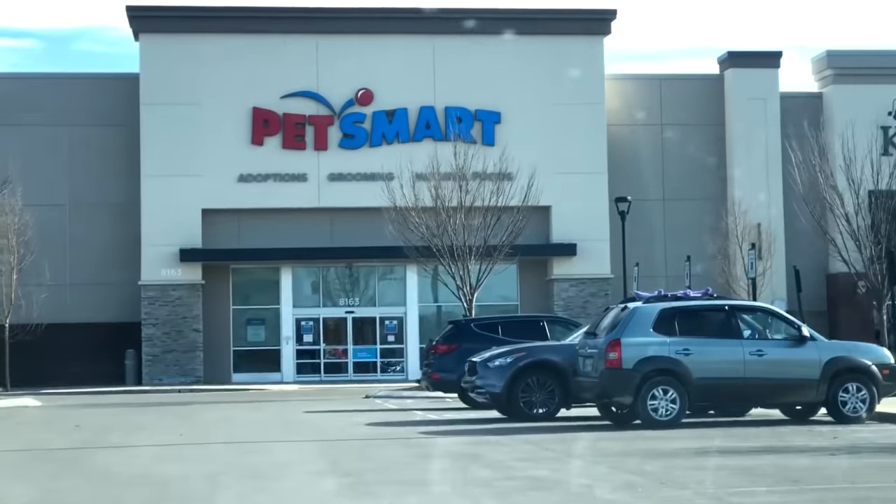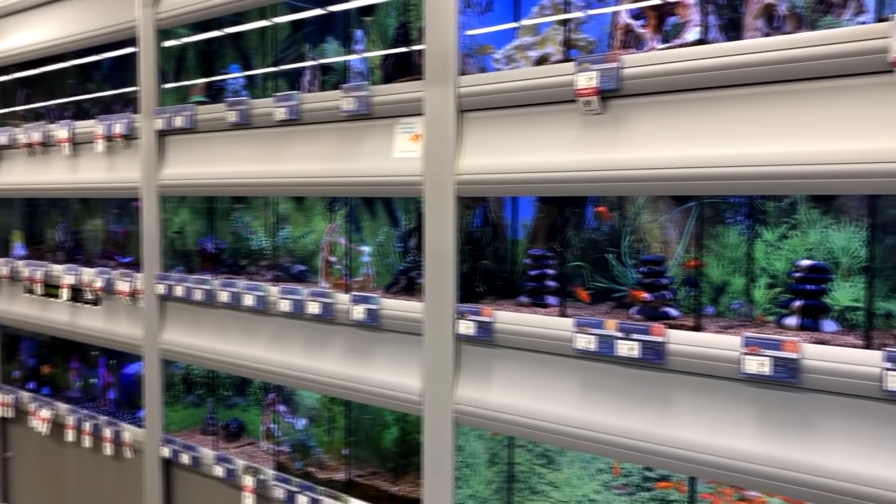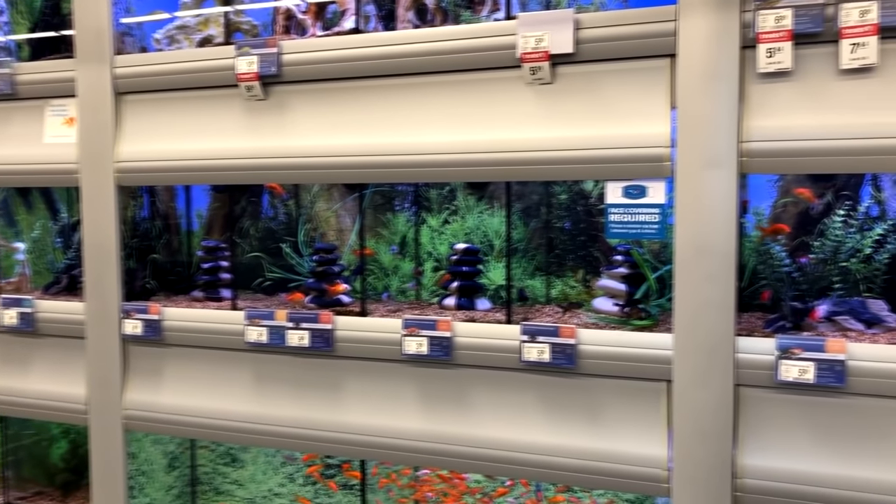Here's the PetSmart right across the street from Petco - let's go inside. Some of you remember I actually did a walkthrough of this PetSmart when I first arrived in Nashville. This PetSmart had a very limited selection and really nothing that I was looking for, very limited supply of fish. So I'm going to go ahead and check out another Petco - they seem to be better stocked than the PetSmarts out here. I'm going to go to a Petco about 12 miles away in Brentwood near Franklin and see what they've got.